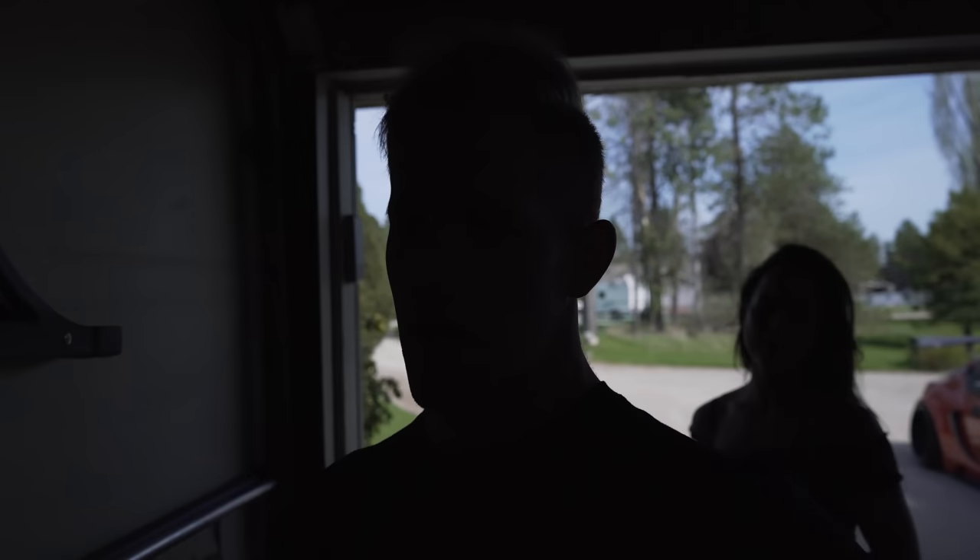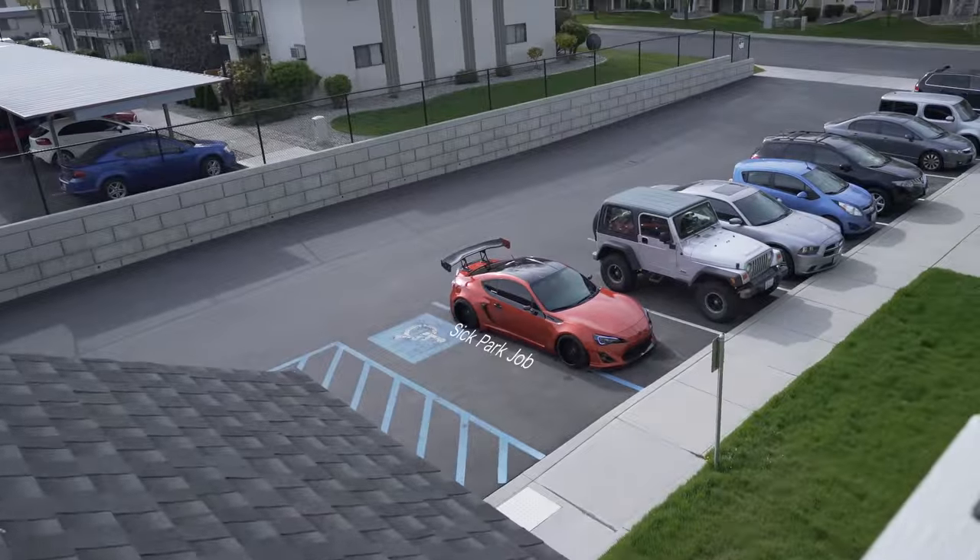Alright guys, right now I'm headed to a car meet by myself — Bobby unfortunately had to work. I went and washed the FRS and got it all cleaned up. I totally forgot to put my fender vent back on the intake tech fender vent — it fell off the other day. There she is, all down low and cleaned up. This meet is supposed to be pretty big — it's a two-day event with drifting, drag racing, and a car show going on. Let's go to the meet and I'll show you guys some dope cars.